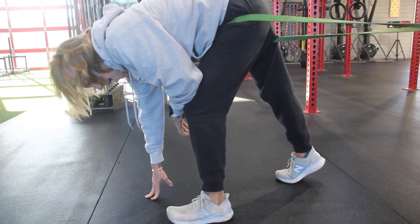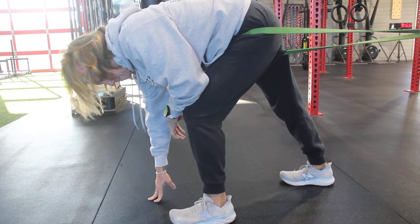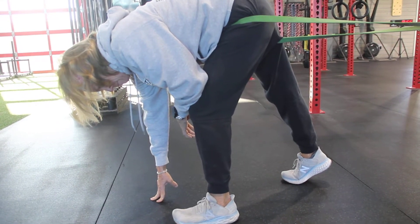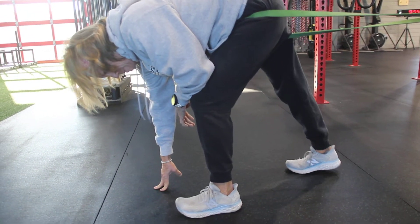Do that for about 30 seconds — 5 seconds of stretch, 10 seconds of release. Then do it again.